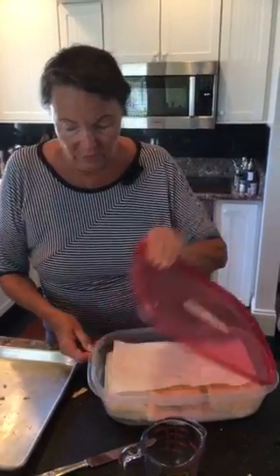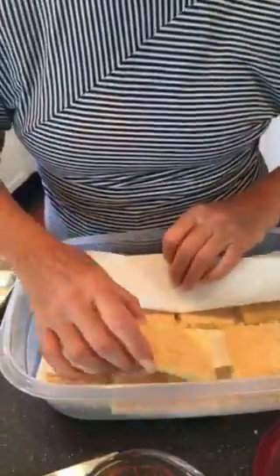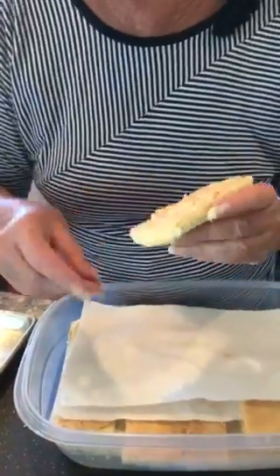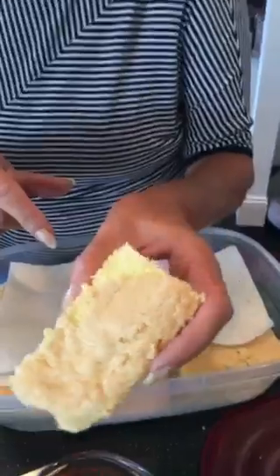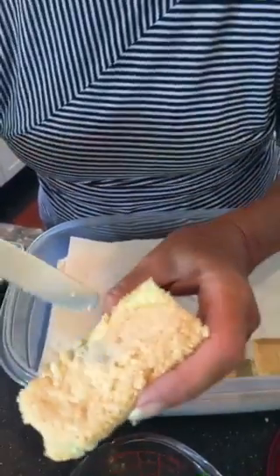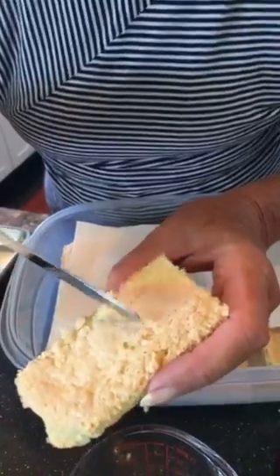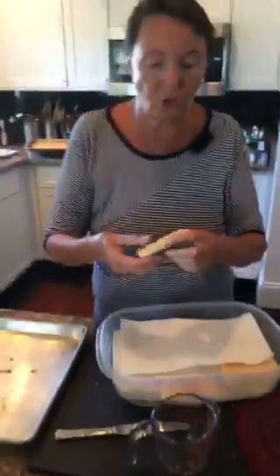I put some icing — powdered sugar — which I dust all over the top. Look, you can see a little bit there. And if I tap it, can you hear? It's a little crispy on top, which is what a good trifle sponge should be.